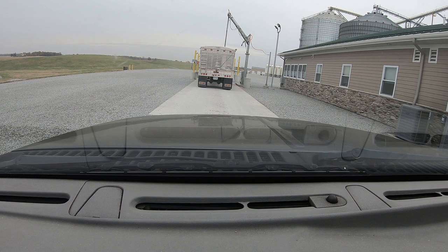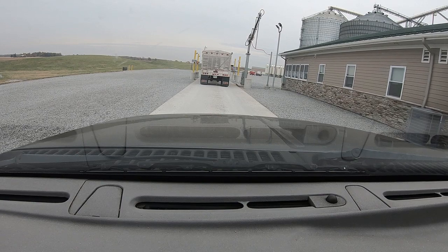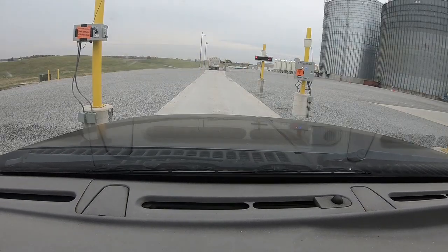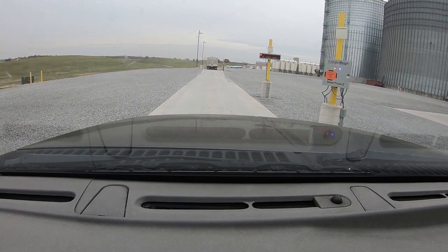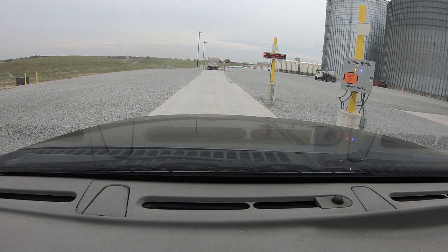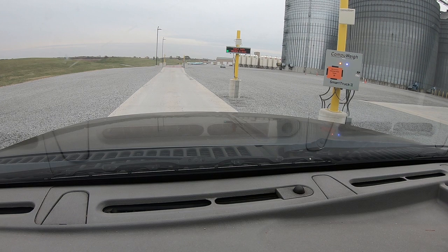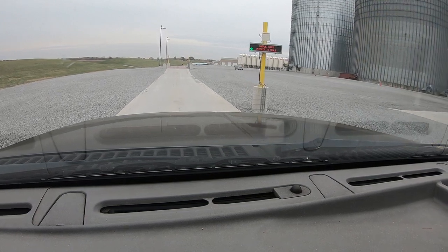That thing sticks down into the grain and it takes a sample and sends it inside and they test it — they're looking for foreign matter and moisture. Please wait. That little sign there knows it's me. Hey there. Are we just sampling tonight? Yes, ma'am. Okay, thank you. All right, sample taken — receive the scales.